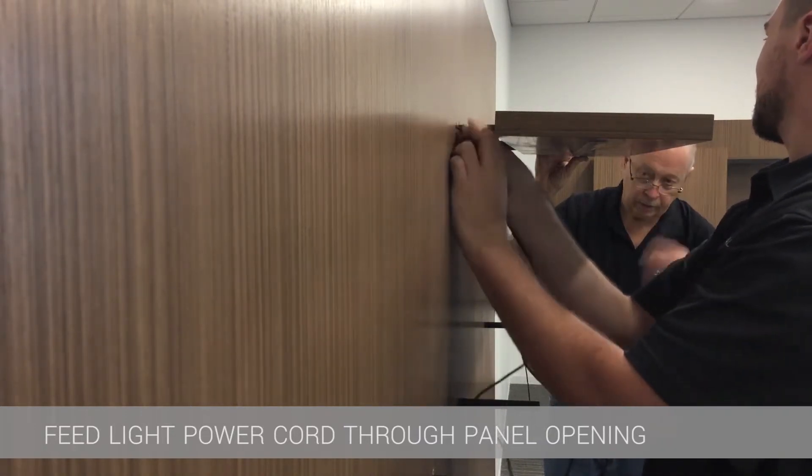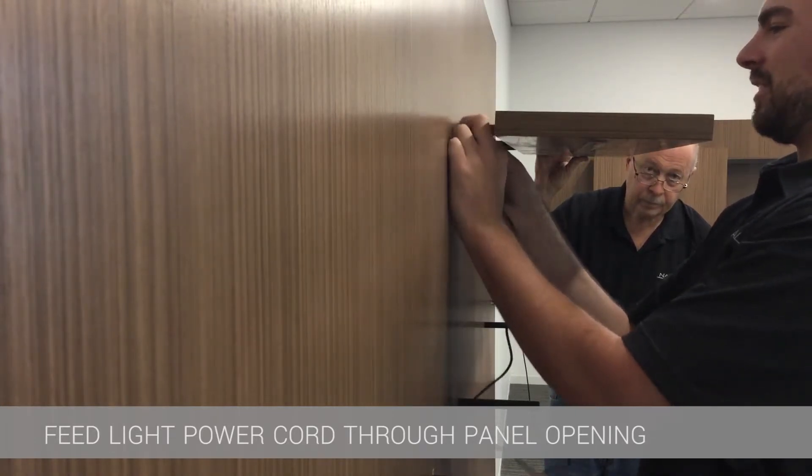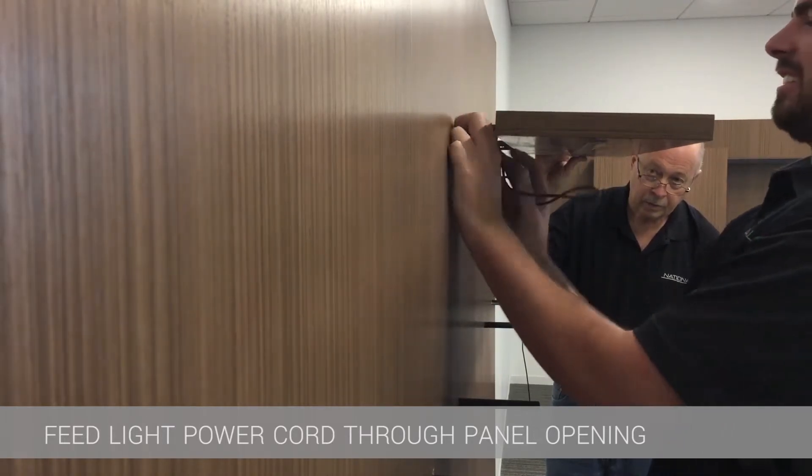The cord will then fall down the back of the wall panel and out the bottom. This is achieved easier if the kinks in the light lead are straightened out before feeding it through the hole in the wall.